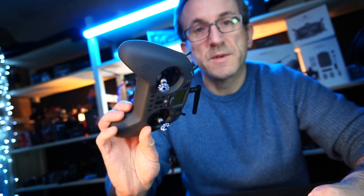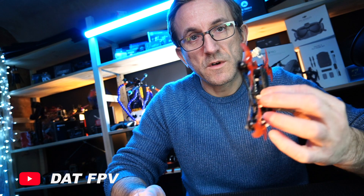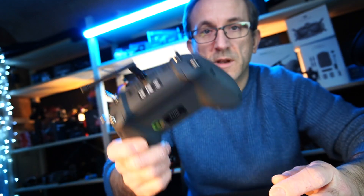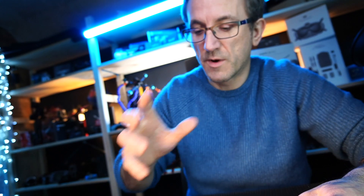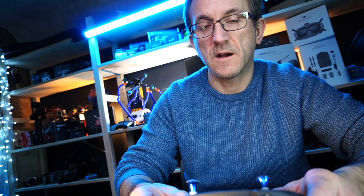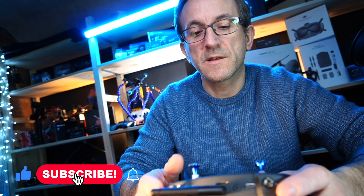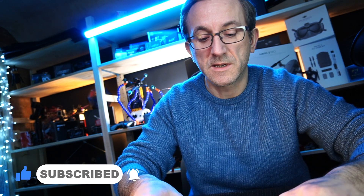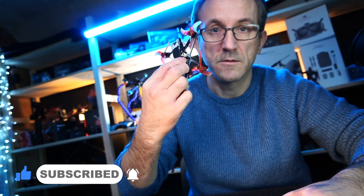So if you've got your brand new Jumper T-Lite and you're excited to get out and you've got a Freestyle 2 as well — this is a great controller by the way, I really do recommend it. I've done another video on how you can actually set up a full model and how you set up your switches, so this is basically just going to be the binding procedure for your TinyHawk 2 Freestyle.